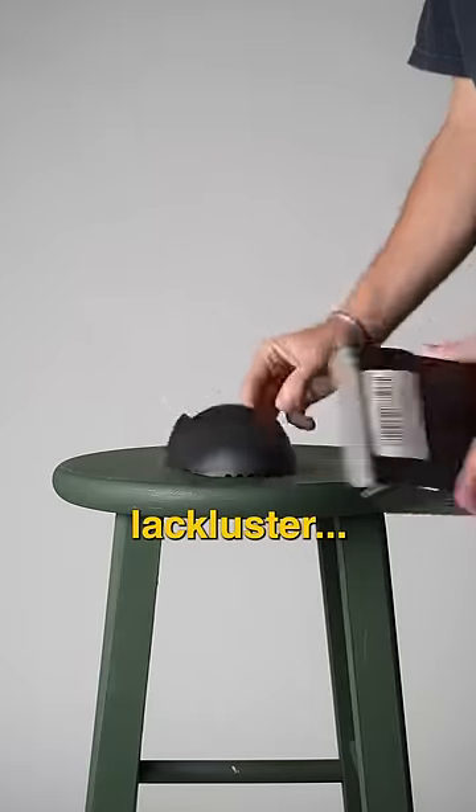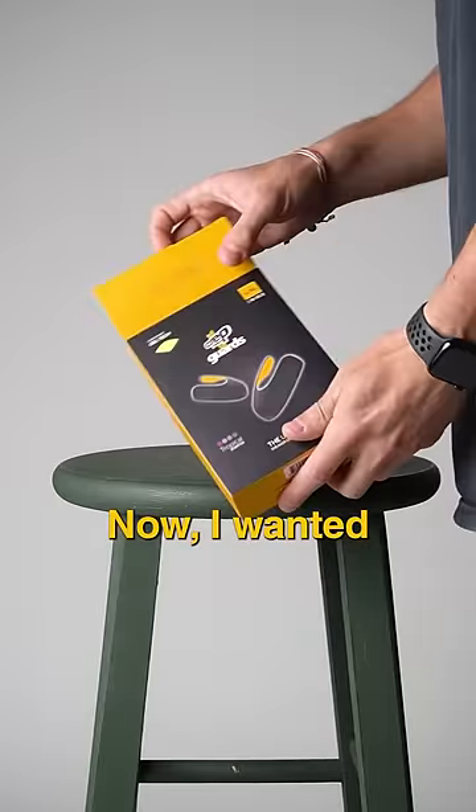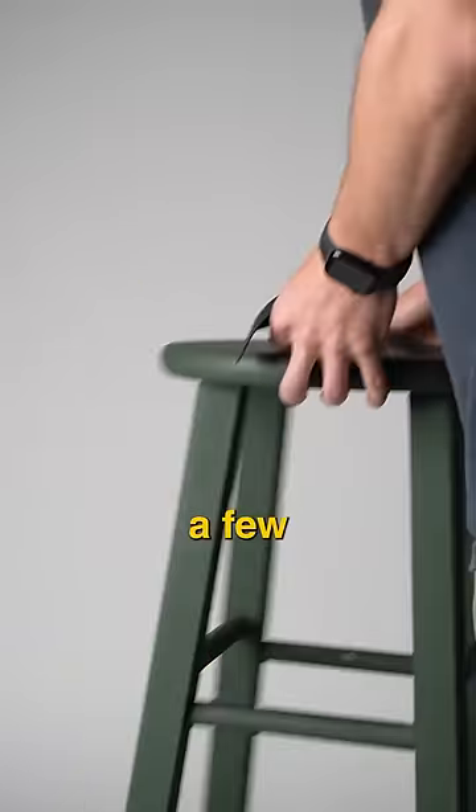The packaging for these is pretty lackluster, but let's face it — if you're spending $4 on these, you aren't too worried about packaging. I wanted to compare these to the Crepe Guards because they're basically the same, except for a few differences here and there.